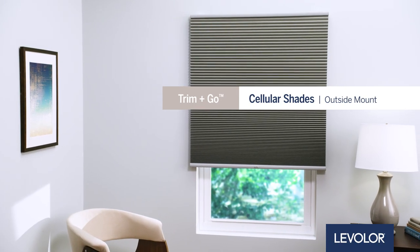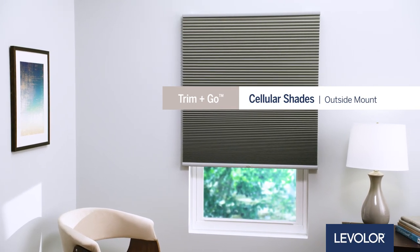How to install Levolor Trim & Go Cellular Shades, Outside Mount. Let's get started.